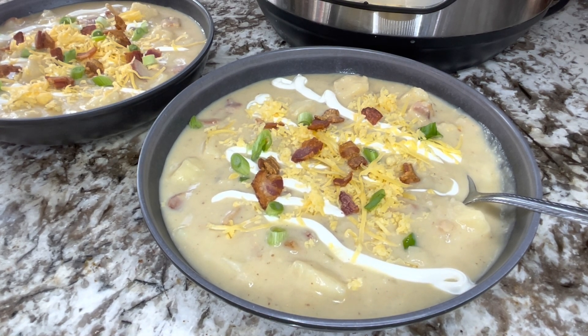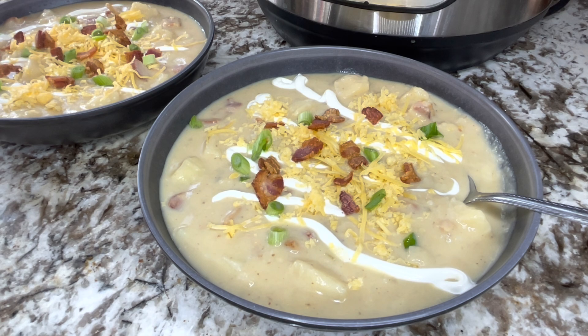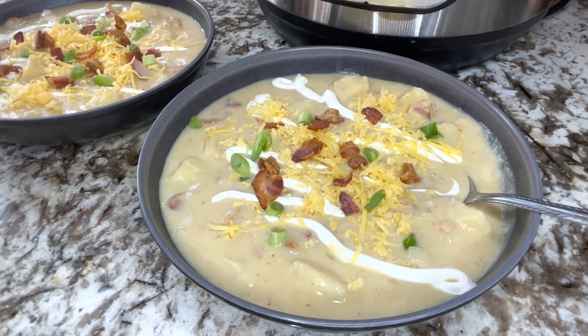I'm going to share with you how to go through this in the Instant Pot, what you'll need, and also the steps that are needed. Don't forget to like and subscribe before we get started — I have a lot of other recipes and cocktails I would love to share with you. I believe in good food being a part of everyone's life, so let's get started.